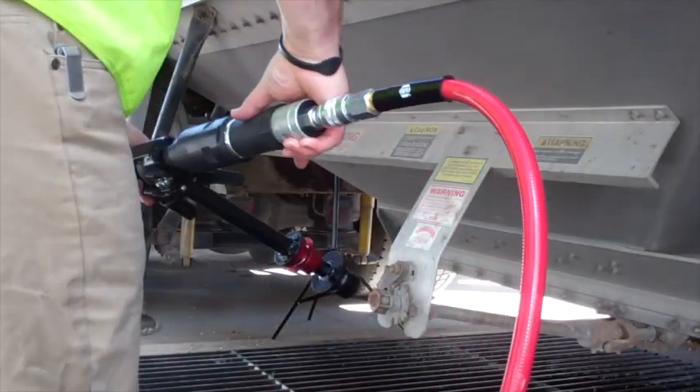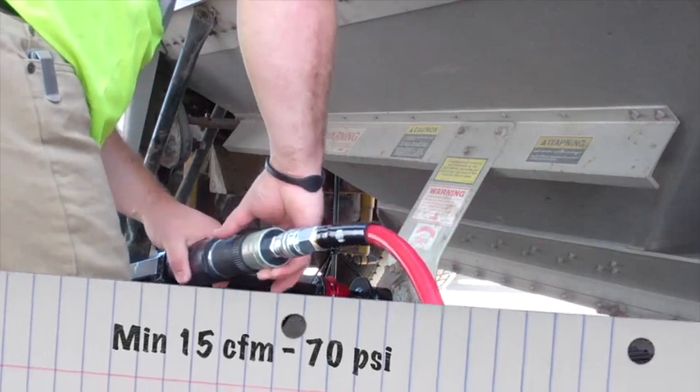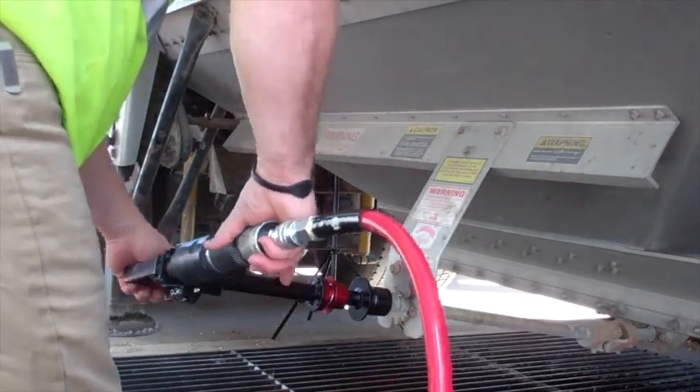The unit is air powered, requiring only 20 CFM and 70 PSI to operate. As with all air tools, it is critical that clean, dry, but lubricated air is supplied to the unit.